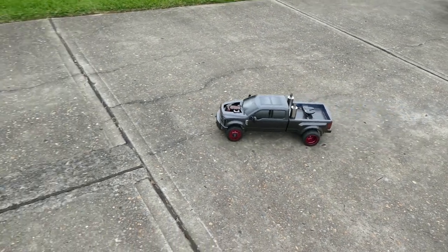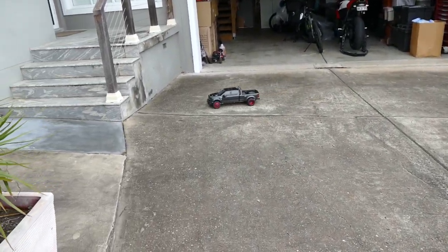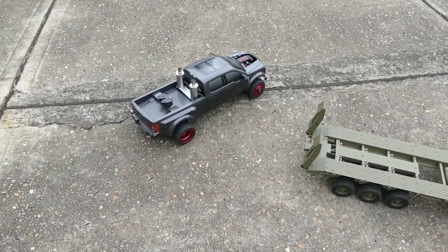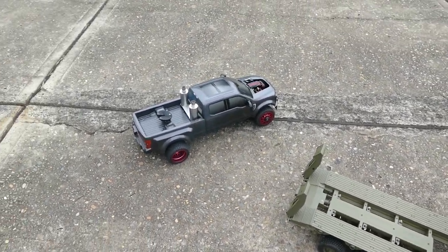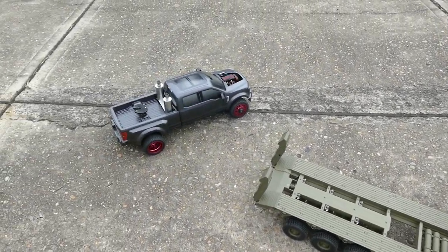Going to second gear. Definitely some more work to do, but I wanted to show you this quick bit — it's working. I think next video I'll try to get some weight on the back of that and see how that goes.